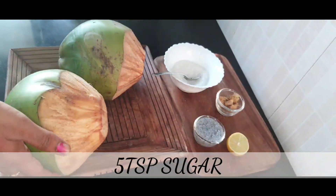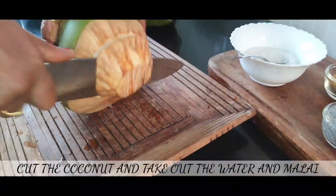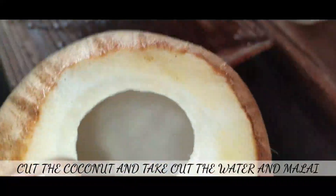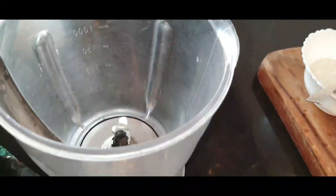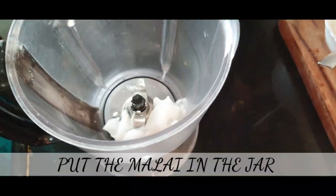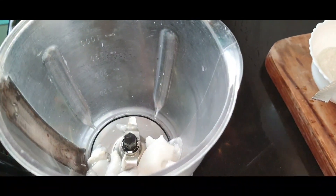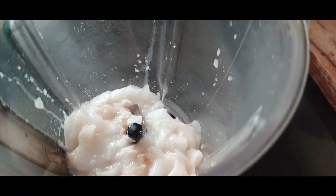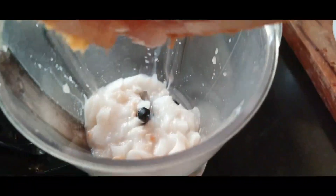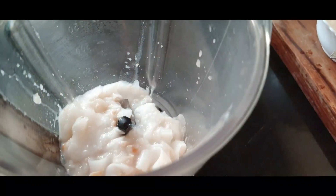I will cut the vegetables. Put the vegetables in the bowl, then put them into the mix jar and blend.